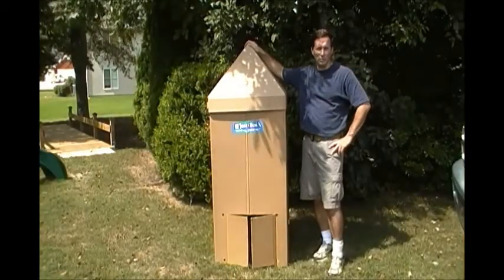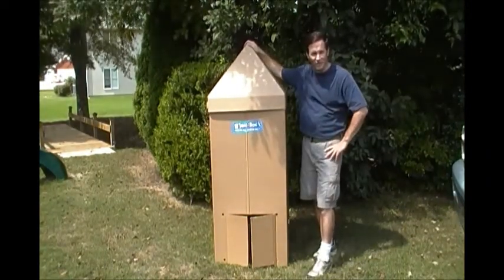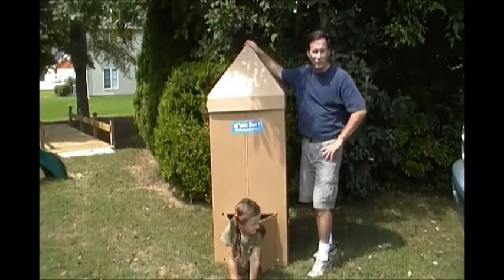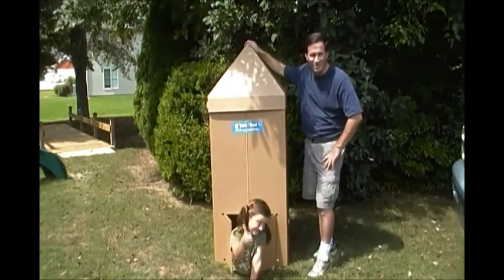Hey, good day everyone. My name is Russ, and with Just the Box today we're going to show you some videos of how not to put together your products. With my trusty assistant Abby, we hope you learn much from these videos. Stand by for the other video clips and see what we learn on how not to assemble your Just the Box products. Thank you.